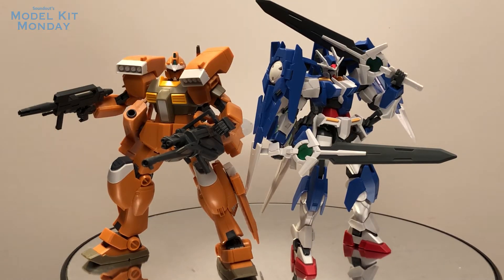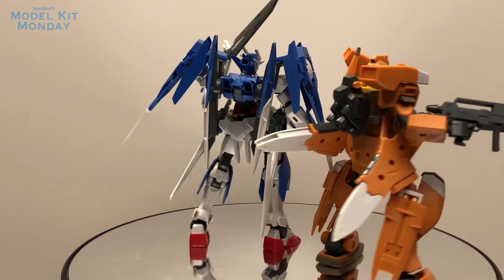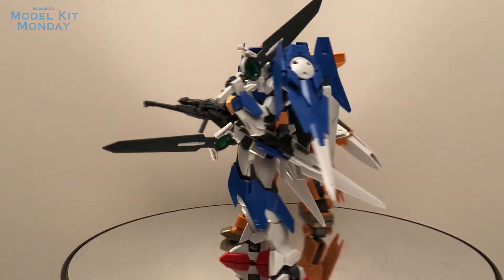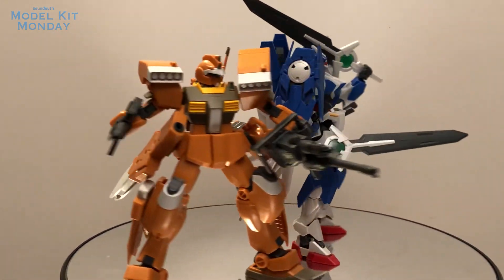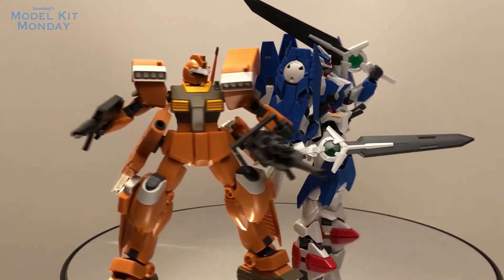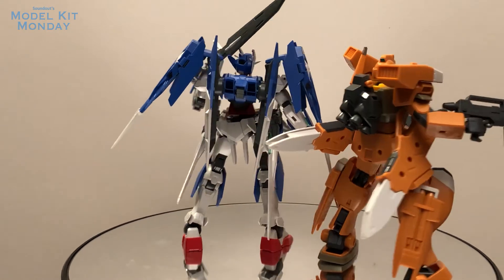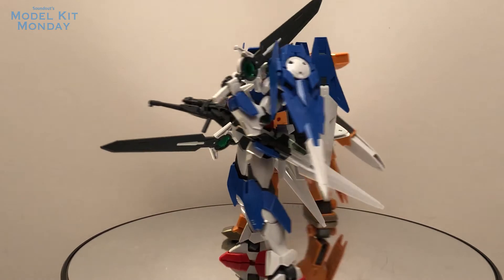Overall, the Diver Ace unit is an alright upgrade. It takes the 00 Diver and makes it a better kit, though it doesn't make it a fantastic kit per se, and I think the 00 Sky looks a lot more interesting. But for those of you that had a 00 Diver, this is definitely a required pickup — it really just adds to the kit. And like I said, if you wanted a 00 Diver and I did say to wait for the combined kit, there is a combined version out which is just the Ace from the beginning. It has all the parts of the 00 Diver and all the parts of the Ace unit, and I think it's a little cheaper too, so keep an eye out for that.